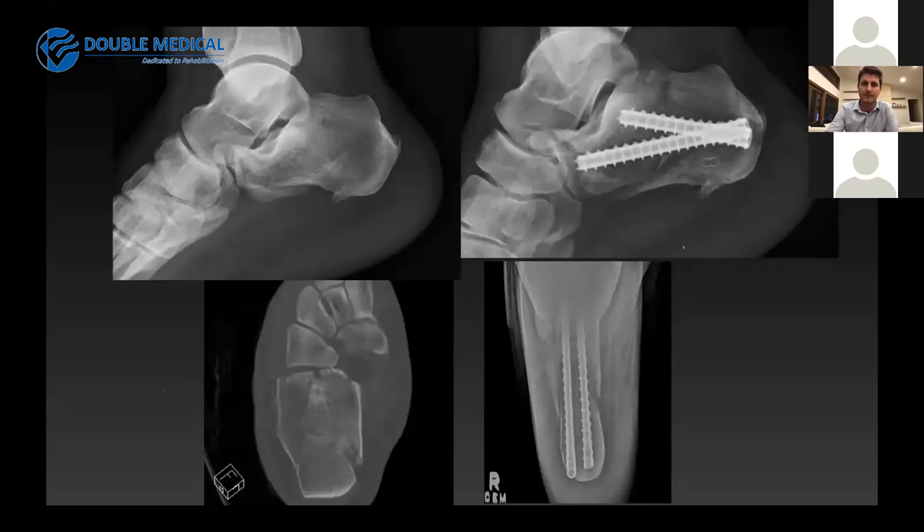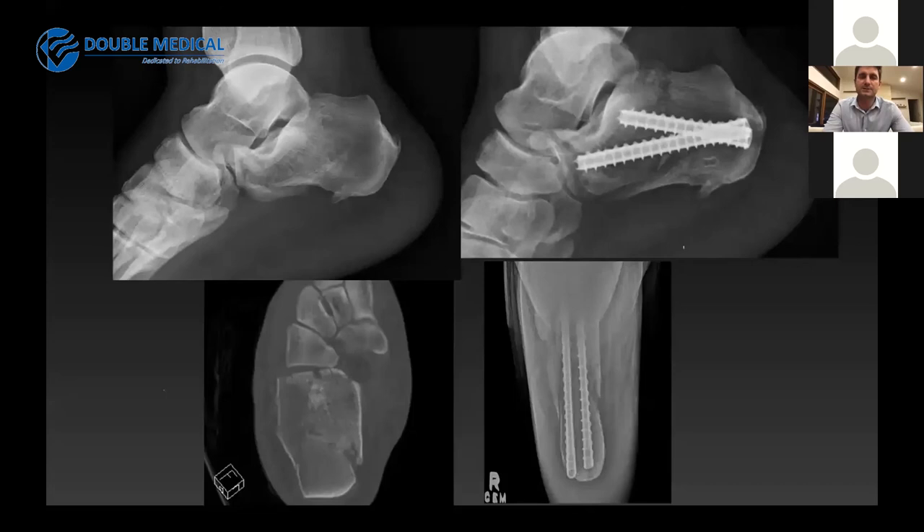Not all calcaneal fractures have an intra-articular component. This fracture was extra-articular at the subtalar joint and therefore does not need a rafting screw, but the two screws do hold the calcaneum in an anatomical position to allow bony union. For patients with a tongue-type fracture pattern, starting the screws in the proximal fragment and aiming them inferiorly not only rafts the articular surface at the subtalar joint but also provides adequate fixation for the tongue fragment.